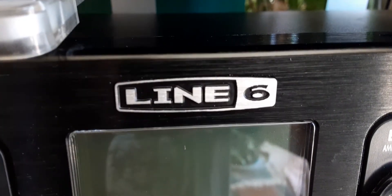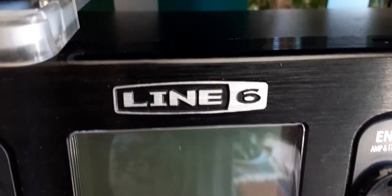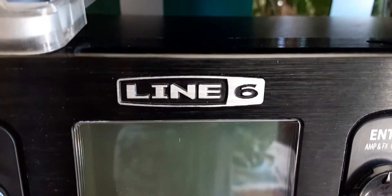If you guys buy a used piece of Line 6 gear and it has extra model packs in it, do not register it — or they will take them back from you.